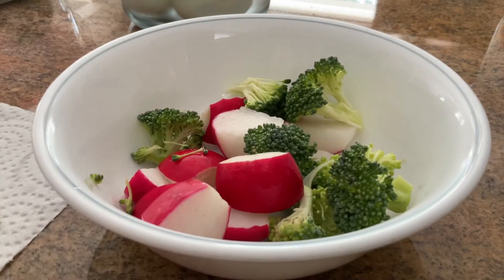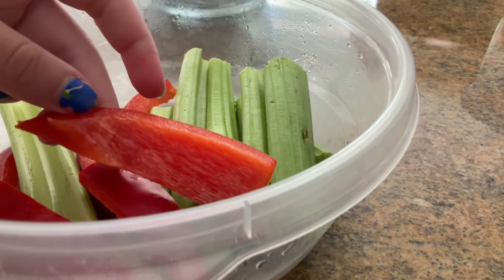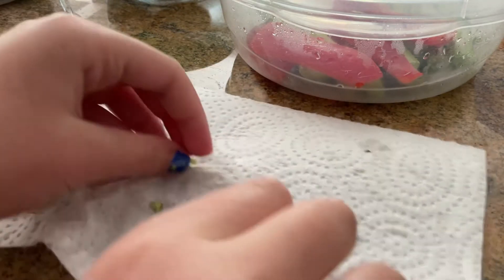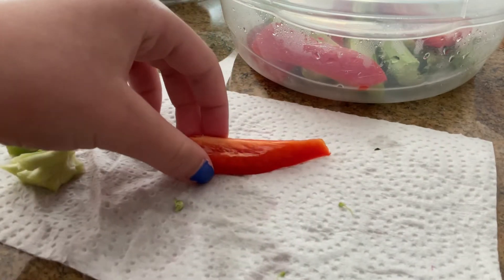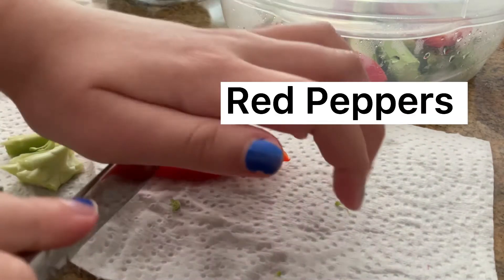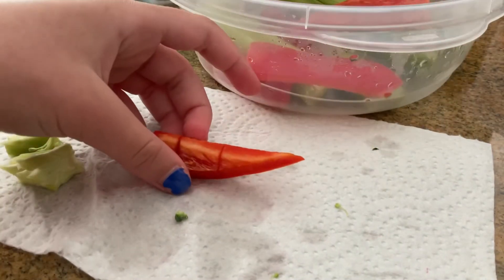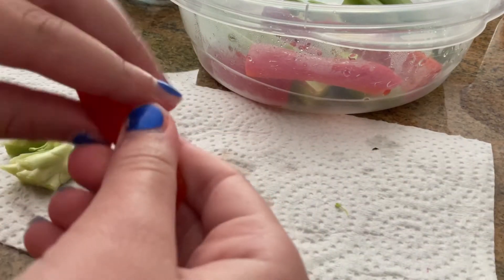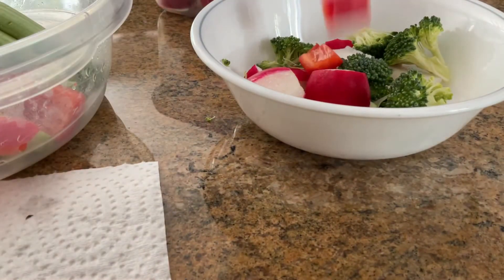Alright, now that I have my broccoli and radish already in the bowl, I also have another container. I'm gonna grab one of the things out of it — make sure you have your paper towel or another plate. I have a red pepper. I'll grab my knife again and cut it into three little parts, then just rip it nicely like this.